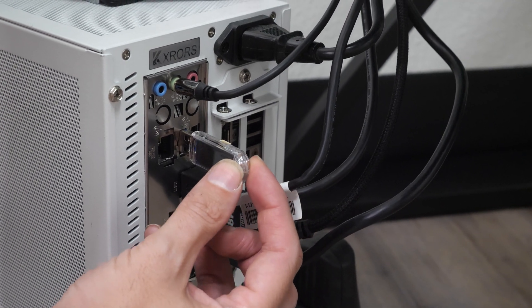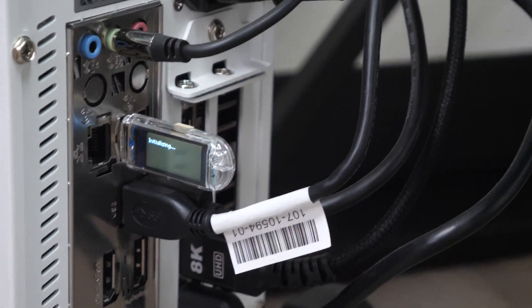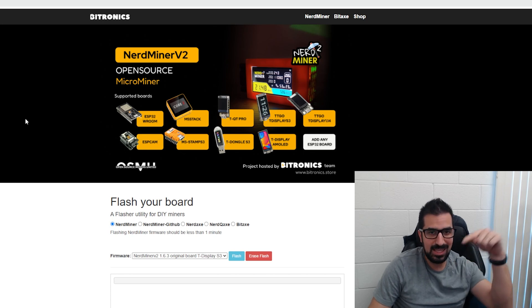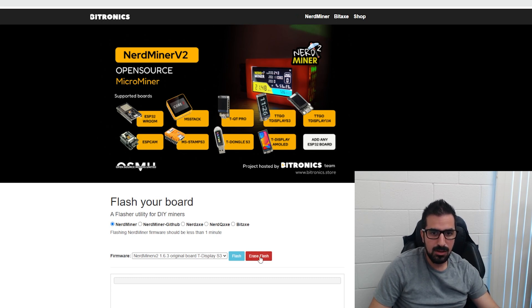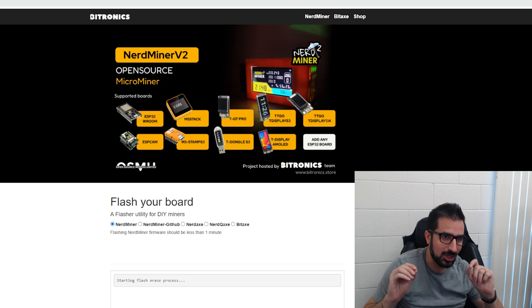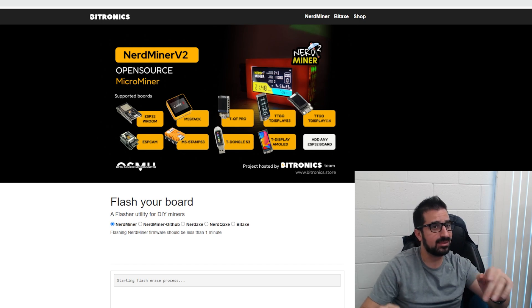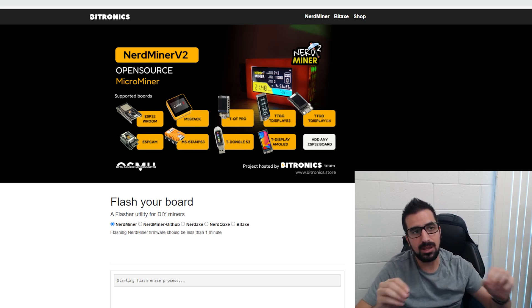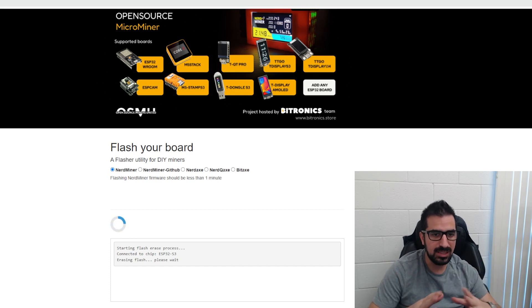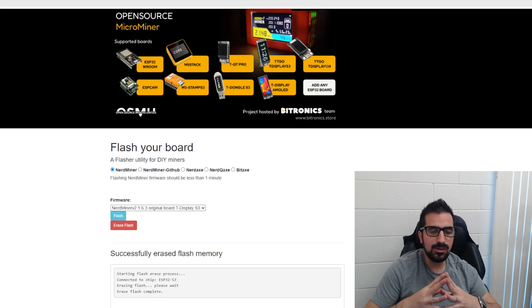We are now flashing the NerdMiner. First step: plug it into the computer. Go to the website flasher.bitronics.store — there's also a link in the video description. Let's erase the flash first. It will open a USB serial prompt — the number might look a little different on your end. Make sure you choose the right device; you don't want to flash the wrong thing. If you're not sure, unplug it and plug it back in and you'll see it pop up. Select it and wait for the flash to be completely erased. We are now done erasing the flash.